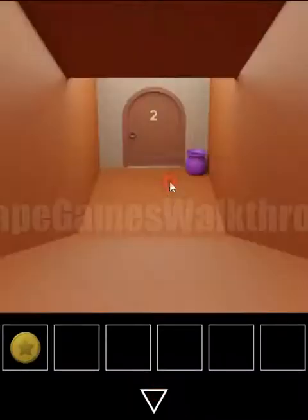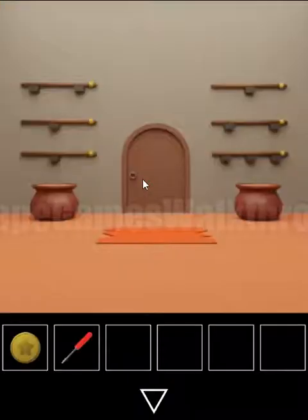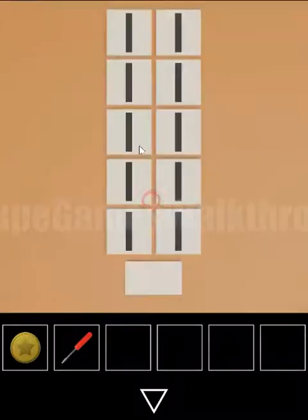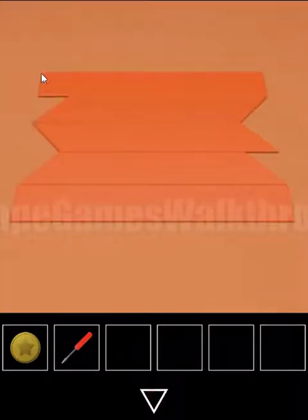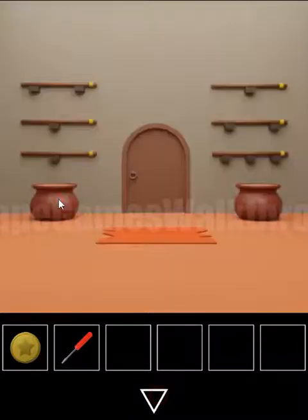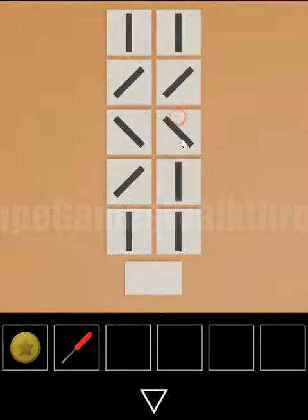Walking into the second door — in the pot we can take the screwdriver. Here we have a puzzle with lines: vertical, horizontal, and two diagonals. The hint is this carpet: vertical, right diagonal, left diagonal, right vertical, and the same again. Set this pattern here to open this pot: vertical, right, left, right vertical, left, and vertical.